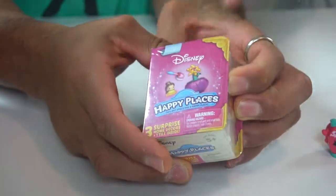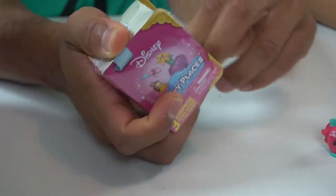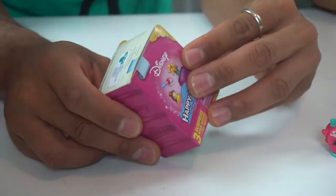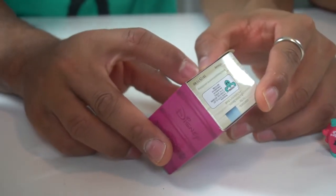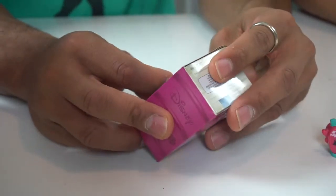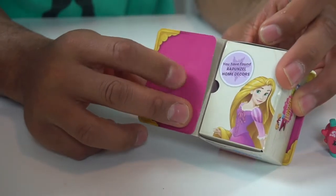Alright, so these are the Happy Places. We haven't opened these in a long time. This is brand new wave two Happy Places — I just found these at Target. So wave one was a different color, like purple, and these are different — that's how you can tell. So here's how I'm going to match you — I can get a limited edition home decor. You can get a Rapunzel, Cinderella, Belle, or Minnie Mouse. Let's go with Rapunzel! Here you get a book — does this tell me I'm getting Rapunzel? Yes it does!